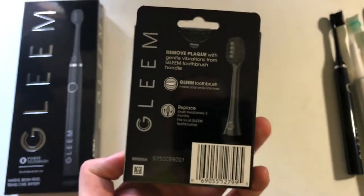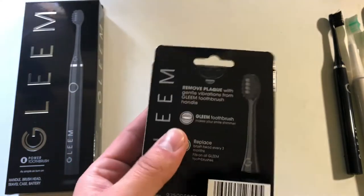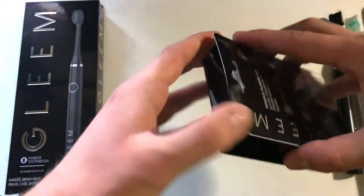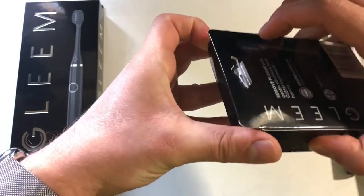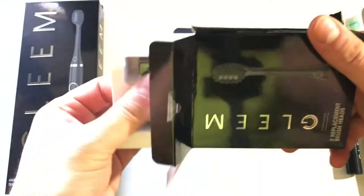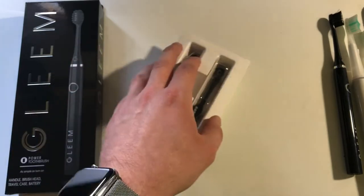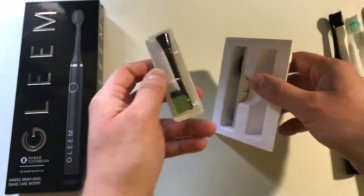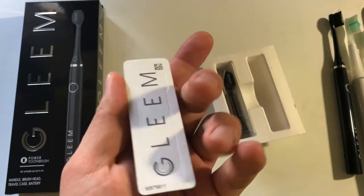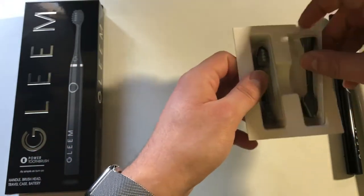I did buy the refill box. Like I said in the unboxing, this is kind of where they get you — it's $10 just for two refills. That's pretty pricey. I'd like four refills for $10 or two for $5. But I guess that's how they make up for the affordable cost of the brush itself. They're actually individually packaged, and it's perforated too. I'll save these for the future when I actually need them.